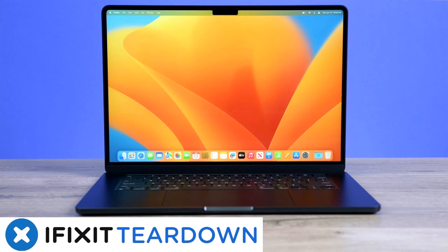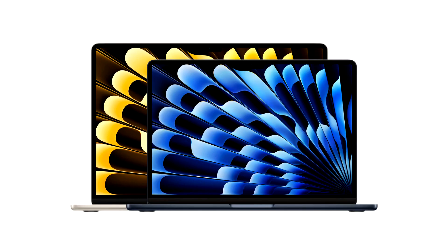Initial impressions are good, thanks to more screen real estate, increased pixel density, a large trackpad, a six-speaker sound system, and smart battery tech.